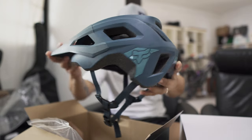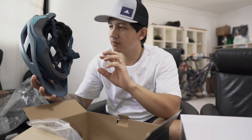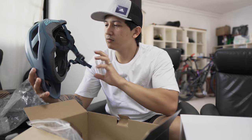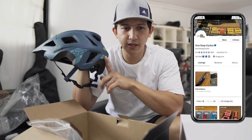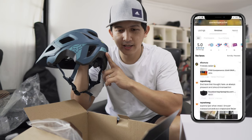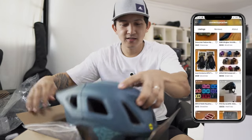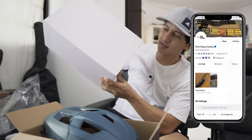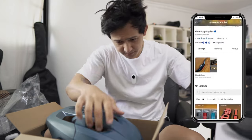This is the large size and it's a bit loose on my head, but once I tighten it I think it will be okay. By the way, I got this here in Singapore at Carousel in One-Stop Cycle, and they were generous enough to lend me the POC so I can unbox it and show it to you guys.